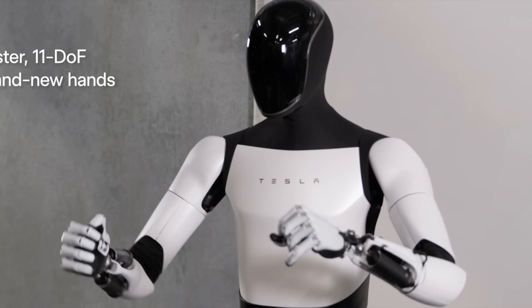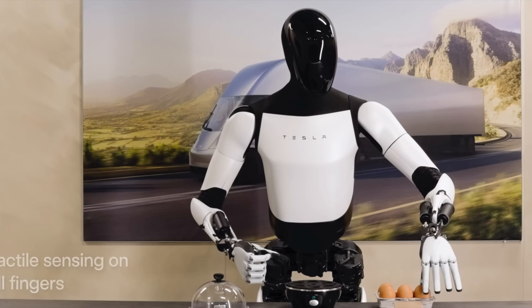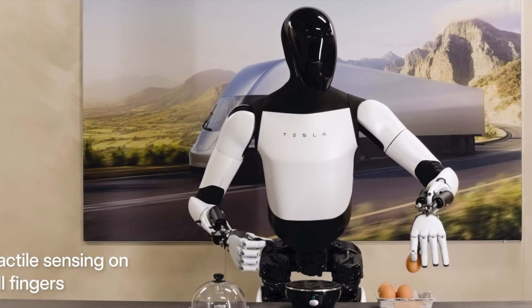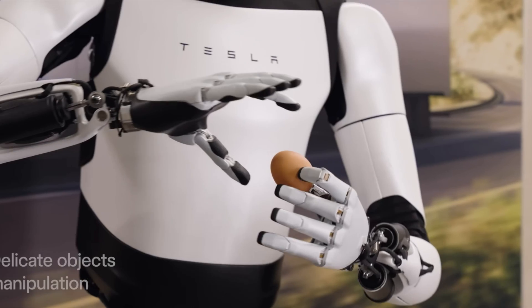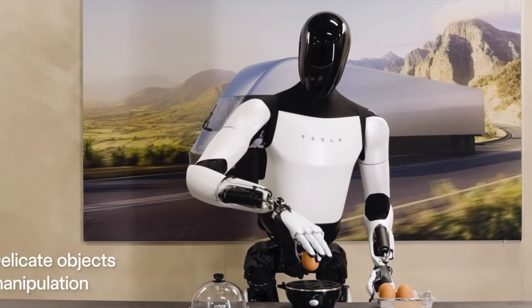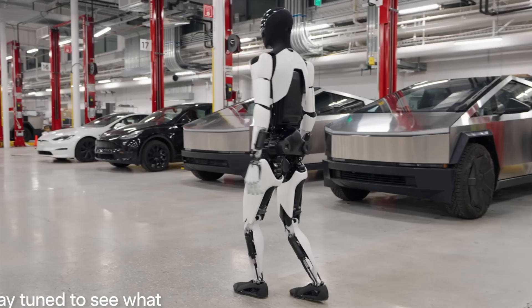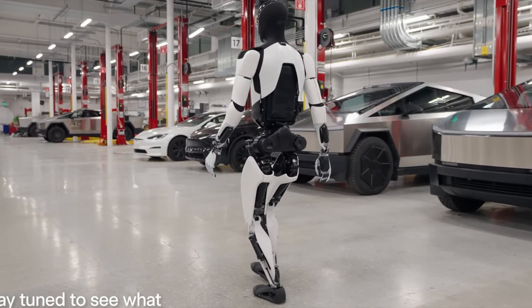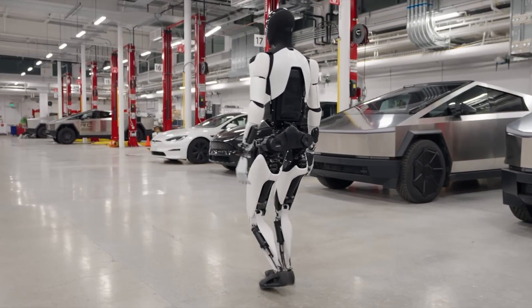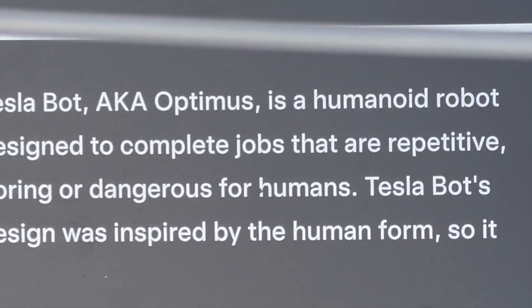I actually saw the Gen 1 version of this robot at Tesla's November 28th debut of the Cybertruck in New York, and here I'm going to give you a close-up view of the servos, the build, the design, and here is the placket that was along with it.